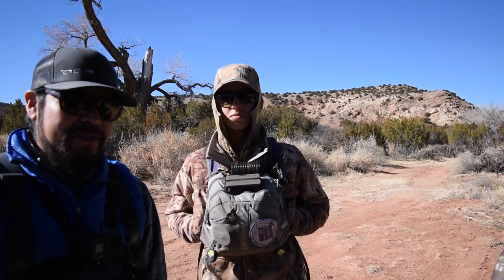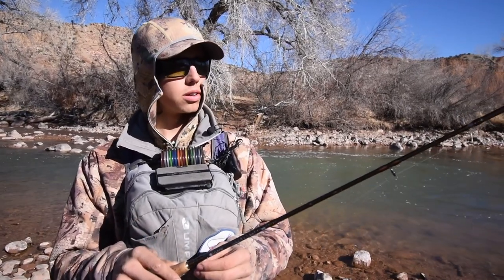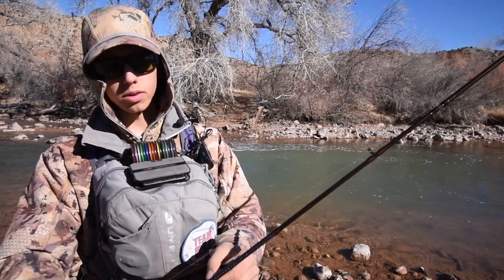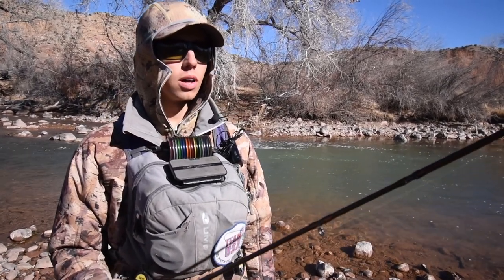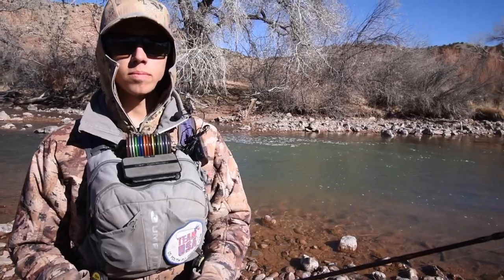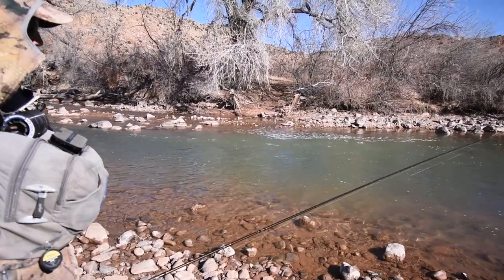I've got my 10-foot 2-inch, 2-weight Hardy euro nymphing rod with my standard euro nymphing leader. I'm starting with an olive quildegon on top and a red butt nymph at the bottom — both have 2.3-millimeter beads, size 16s, on 5.5x tippet. We're starting in a nice deep pool with a good seam running right down the center. Pretty deep water — let's see what's going on.